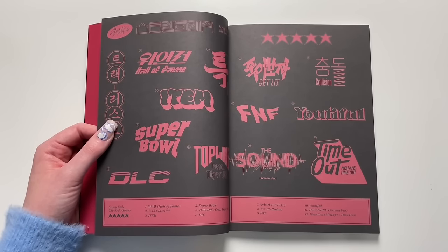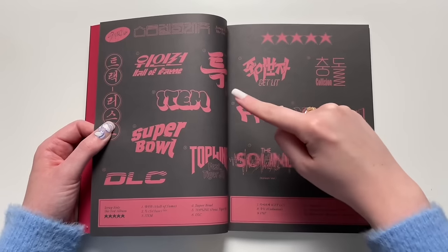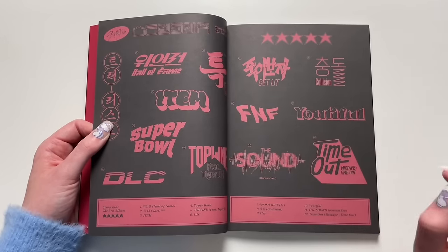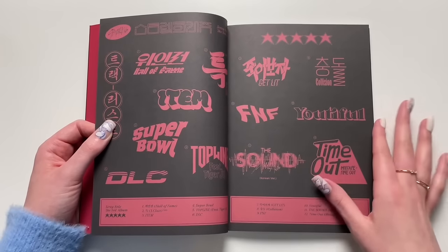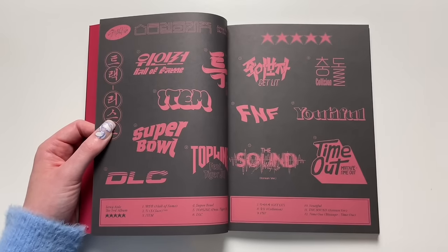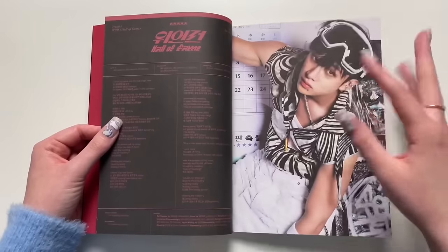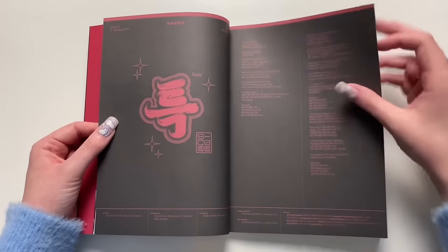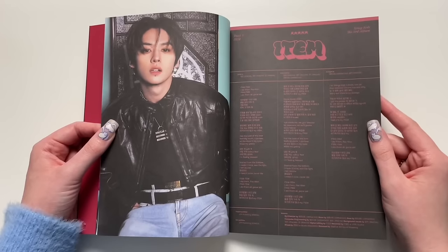My number one favorite is this J song — I kind of died inside, but that's my favorite. I also really like this one, and this one, and this one — those are probably my top favorites. And I just loved this song to end the album, the Korean version of 'The Sound' and the outro mixtape. It was just such a well-put-together album. I thought this was an amazing song to start with — Stray Kids have done it again and I'm so very happy.